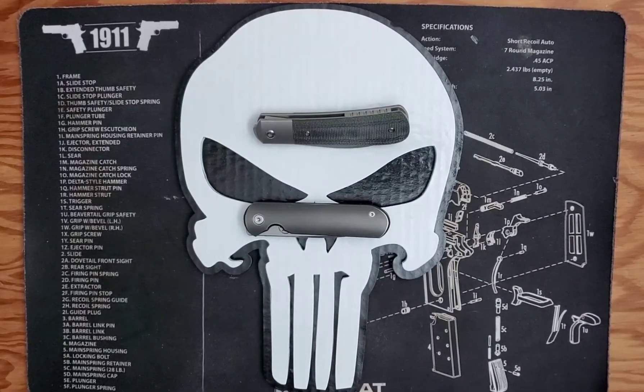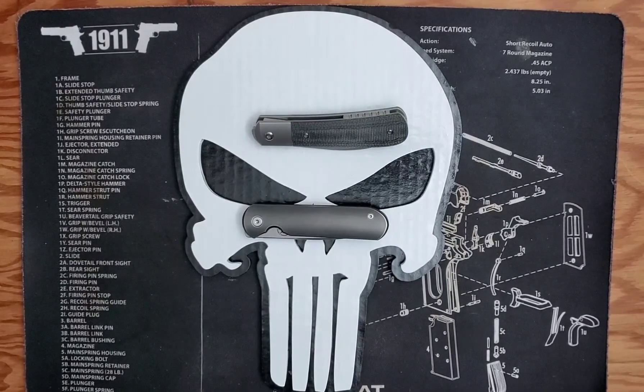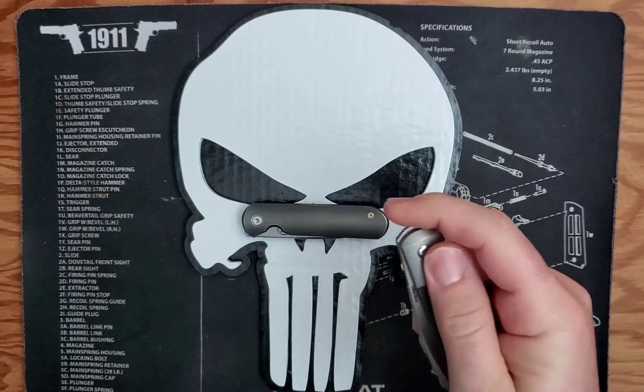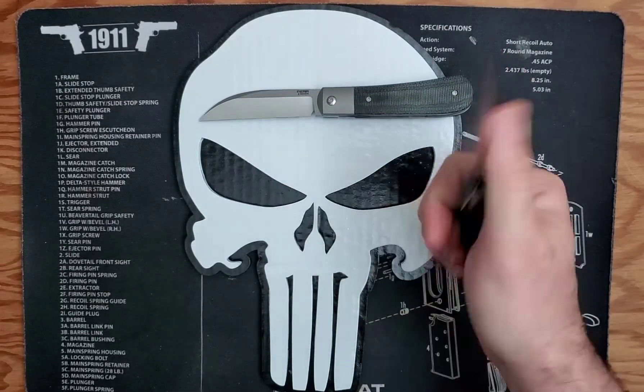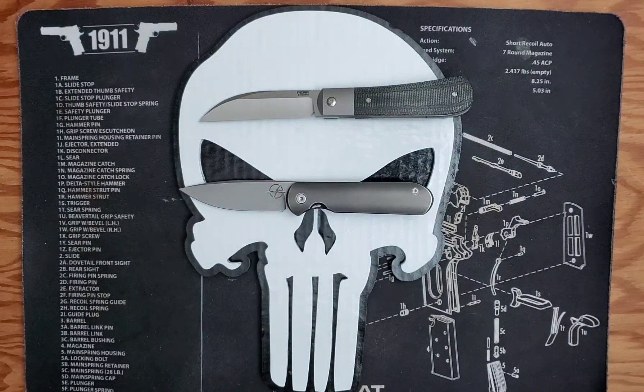Good morning YouTubers, this is Joe Bravo and Mo Bravo Knife Reviews. Today I have two new front top flippers for you: the Pena X-Series Large Swayback and the Gareth Bull Shamweary. Both of these knives are production version knives.